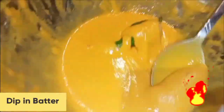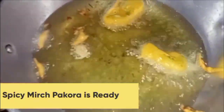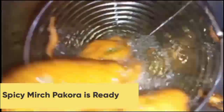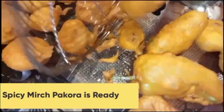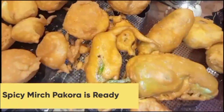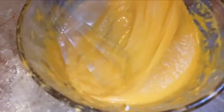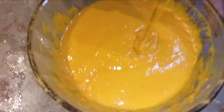For this pakora recipe, fry on medium-low flame. Turn it in a few minutes until it is brown. Cover it and fry for a few more minutes. Spicy mirch pakora is ready. Look at this!